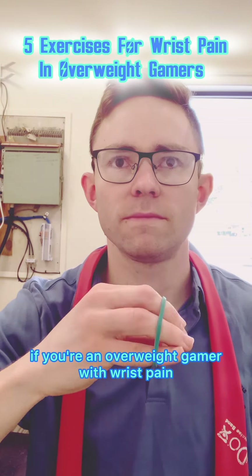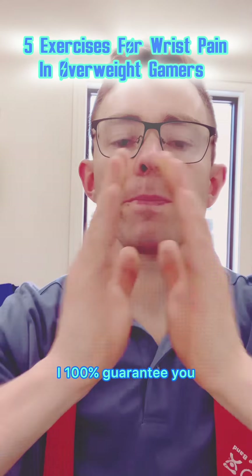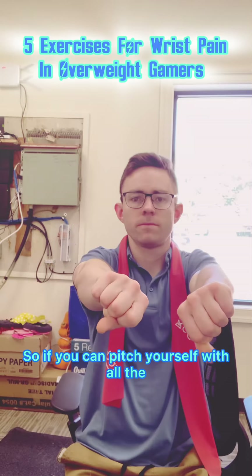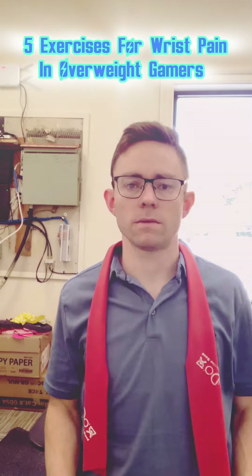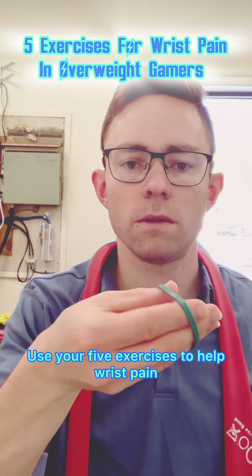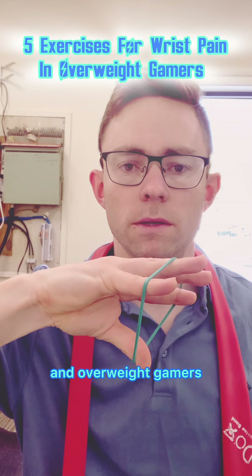If you're an overweight gamer with wrist pain, I 100% guarantee you that it will limit your weight loss potential. So if you can picture yourself with all the weight you've ever wanted to lose, do you think wrist pain will prevent you from getting there? These are 5 exercises to help wrist pain in overweight gamers.